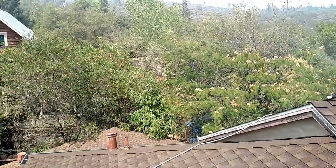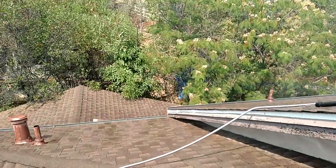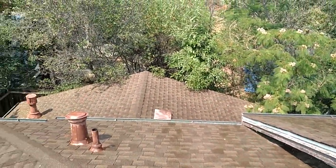Here's what we got going on — you can see all the way down on the lower roof getting coverage.